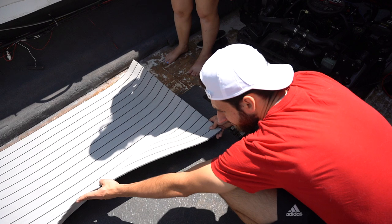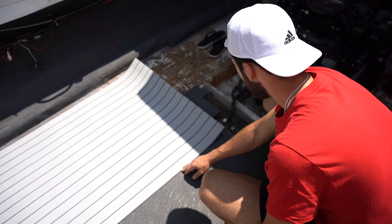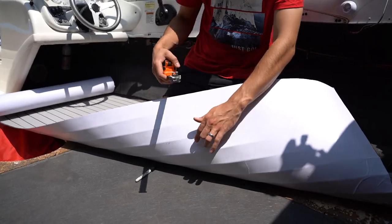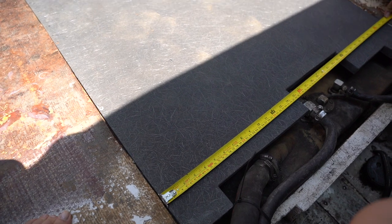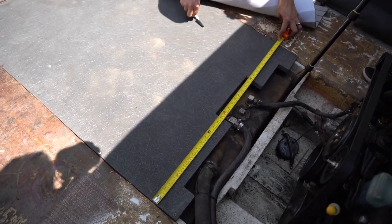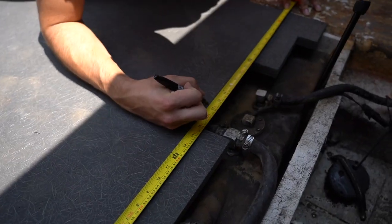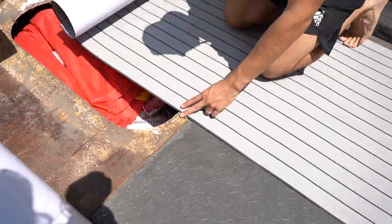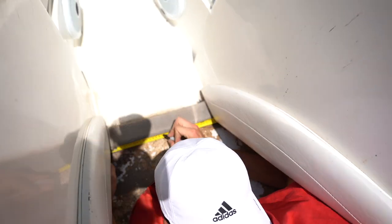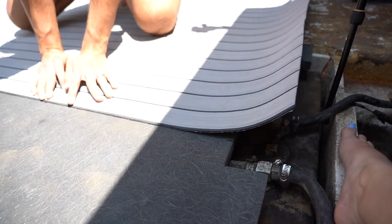Now we're about to find exactly where we want the center point to be. I'm wanting to join both sheets of EVA foam right here in the center of the boat. I'm going to make a center point along these two materials along the center of the boat so we'll know where to join both pieces.